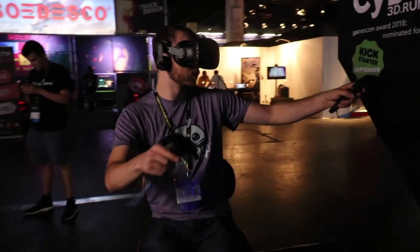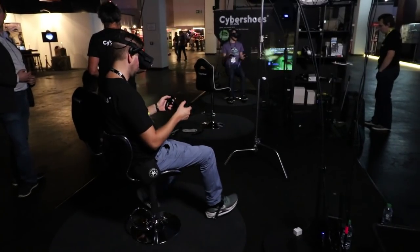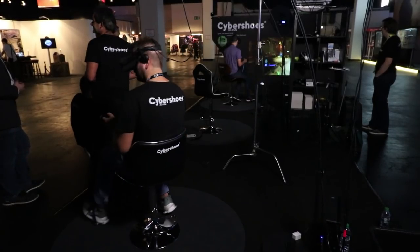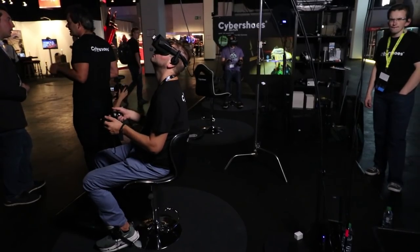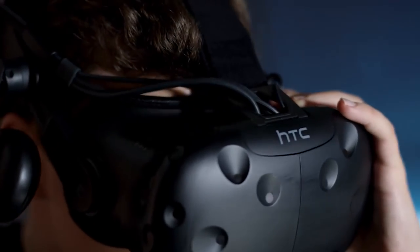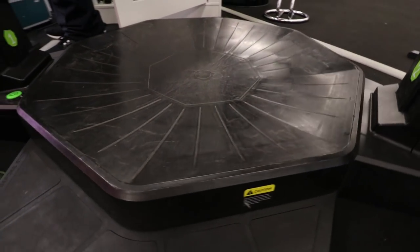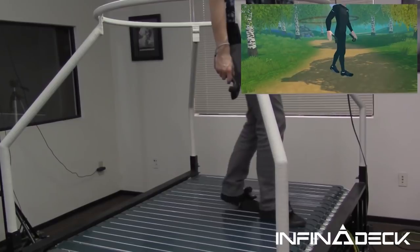Just like using a treadmill, you are going to be using your body to move so you will likely get more tired, but I can actually see this being a benefit for those who want to be a bit more active whilst playing games. There's a real movement of players who want to be more active in VR — playing games like Beat Saber and BoxVR to lose a little weight — and Cybershoes is a great solution for that with games like Skyrim or Fallout. Some will say sitting down and moving your feet isn't a natural way to move, and that's true, but then neither is sliding your feet around a dish on a treadmill — and that's pretty much how the Kat VR and the Omni work. The only treadmill I know of that doesn't use a dish is the Infinadeck, and that's going to set you back tens of thousands of dollars.